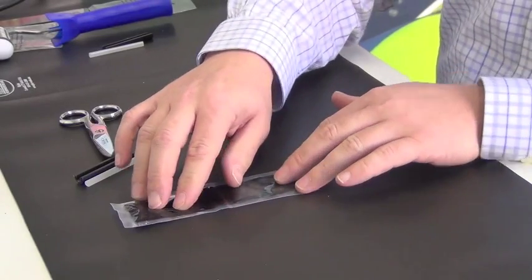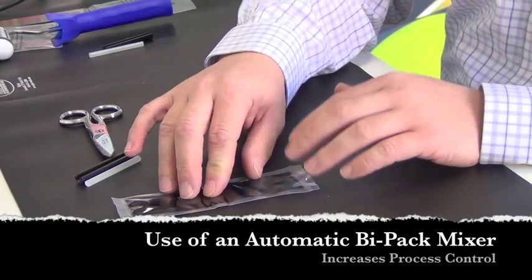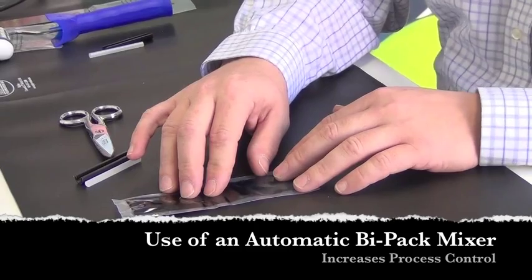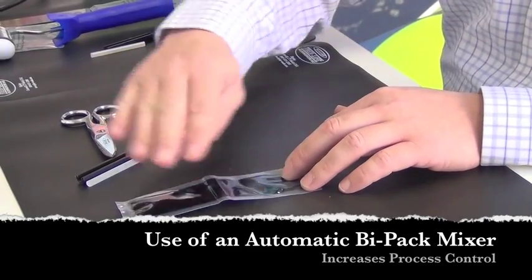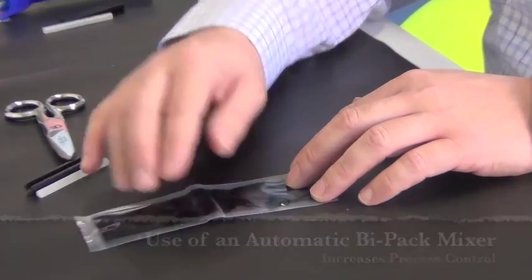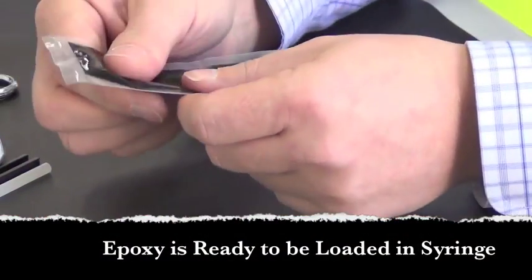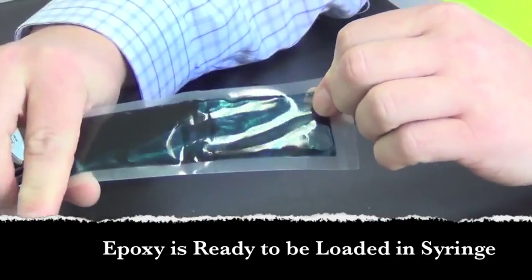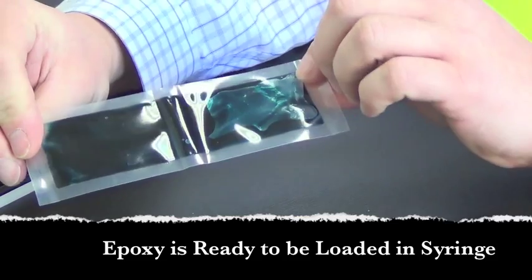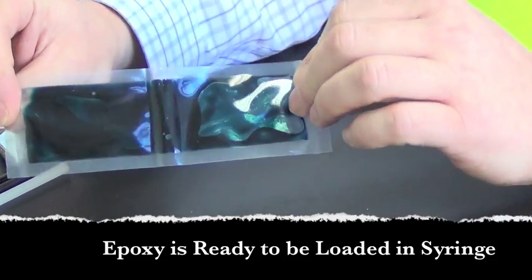Or, a nice effective way to mix the epoxy would be to use an automatic dispenser that will roll the epoxy through a couple of mixing belts for a certain duration. At this point, the epoxy is mixed — it's very uniform, the color is very uniform — and this would be ready for dispensing into a syringe.